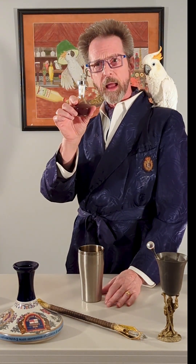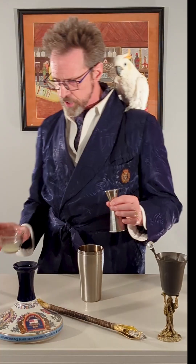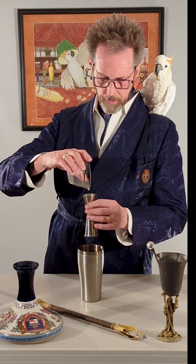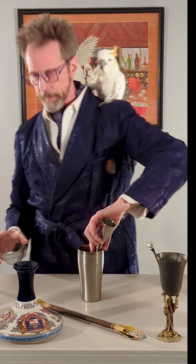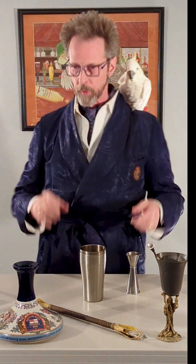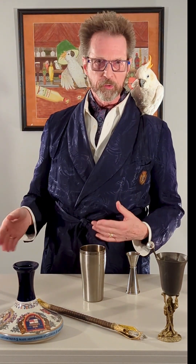For the Mai Tai we're going to have some Mai Tai tiki bitters — two dashes. Just a little bit of lime juice, like an ounce. And please, use fresh lime juice. Do not use the stuff that comes out of that plastic lime or other fake lime juice. It literally takes you 30 seconds to squeeze the lime juice — it is well worth it.